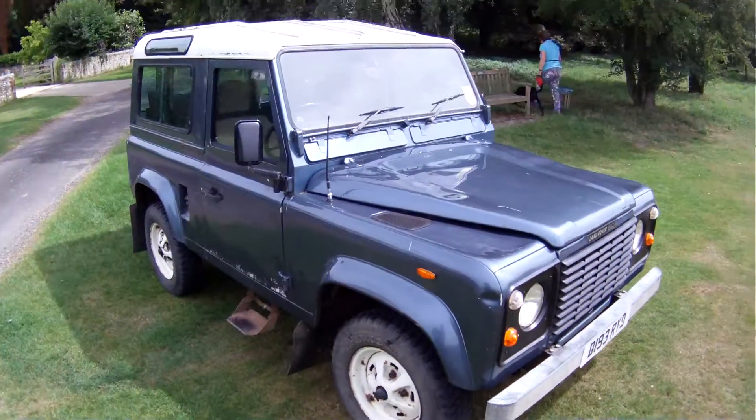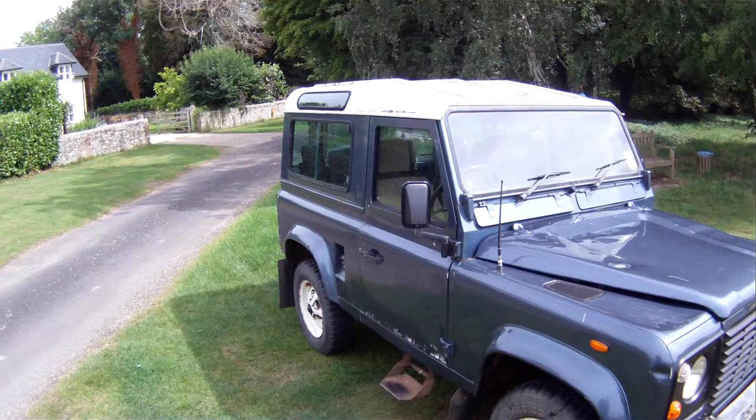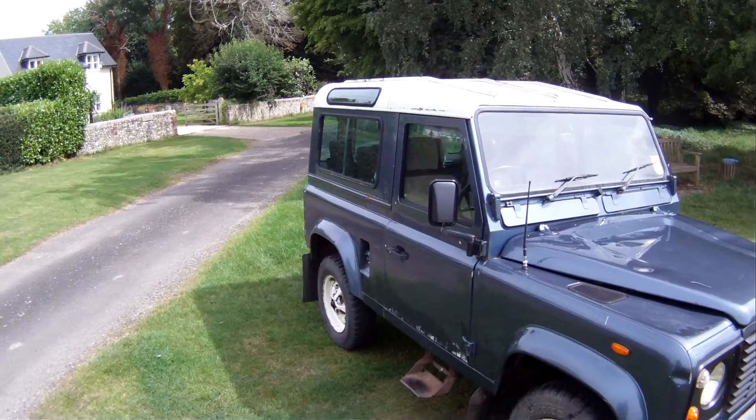Let's take a walk around this deregistration, either 1986 or 1987 Land Rover 90 2.5 turbo diesel county station wagon 7 seater.